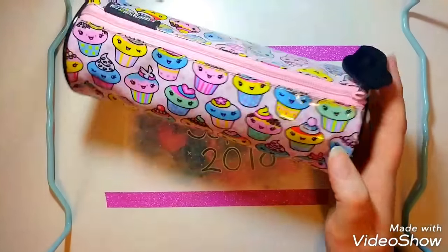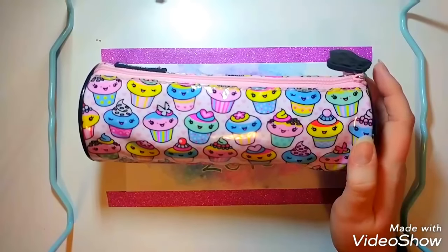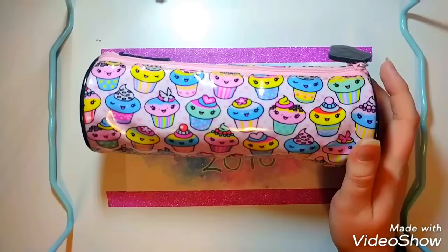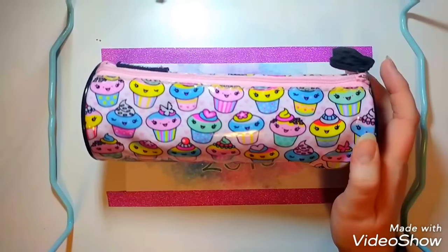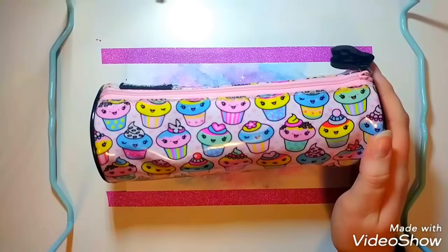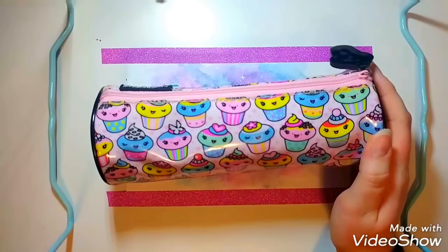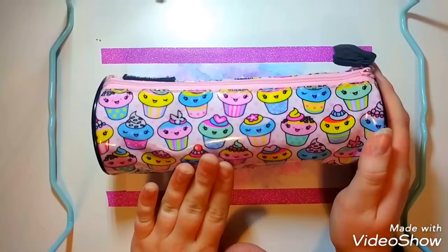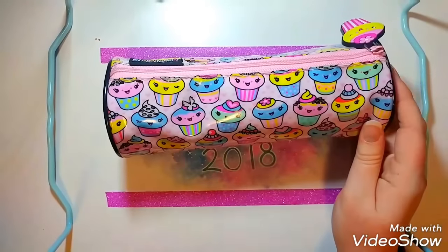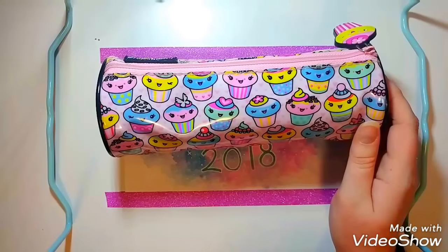The first carrying case I have is this plastic one covered in cupcakes. The reason I like this over other carrying cases or pencil bags is because of the plastic texture — if I get any ink on it, it'll just wipe off easily. In the past I've had fabric bags that got soaked in ink because I forgot to put the cap on tight enough, and it was just a mess. You can get these around school time; I got mine at Walmart for like two bucks.